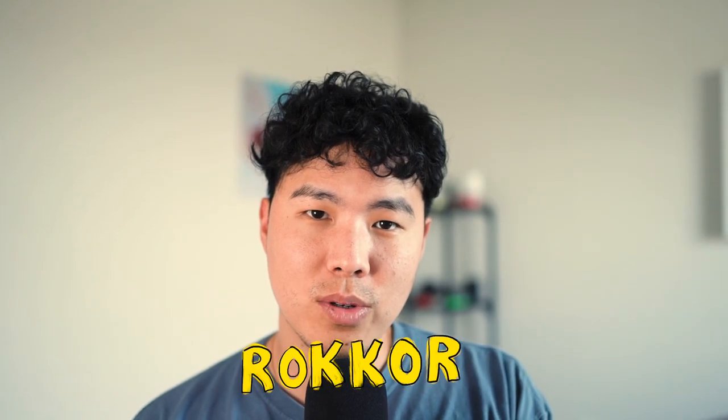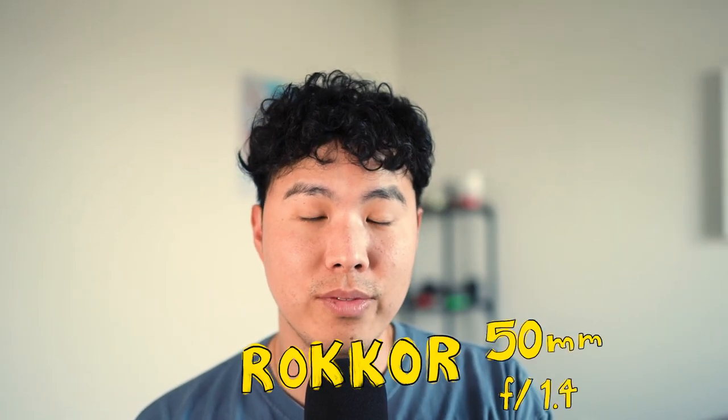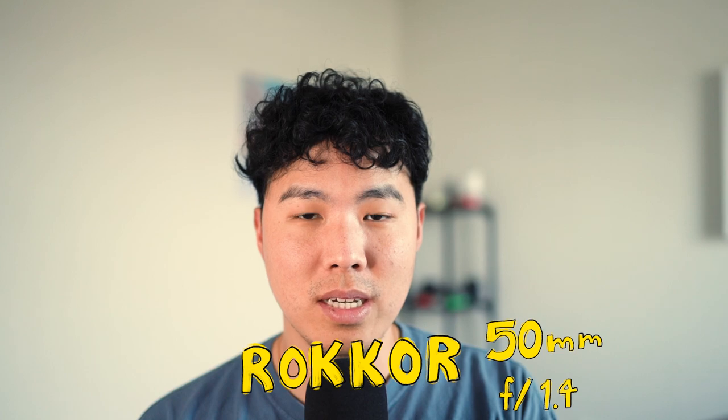Once I got those images back I thought this works really good. It has a Rokkor 50mm f/1.4 lens on it, and when I actually took it out I was really impressed with the images. The only downside of this camera is that the lens, although it's a very good lens, is not autofocus. I kind of wish it had that option, but really can't complain after I got the images back because of how crisp they looked.